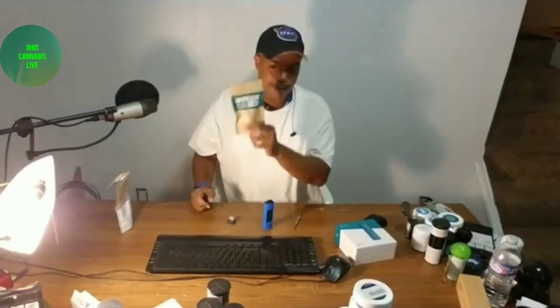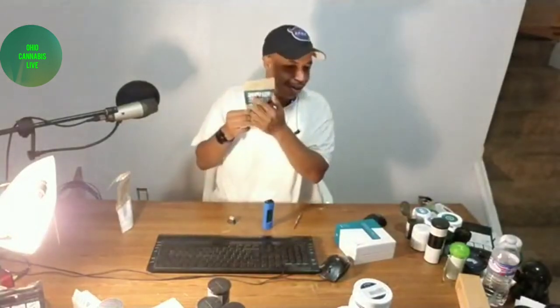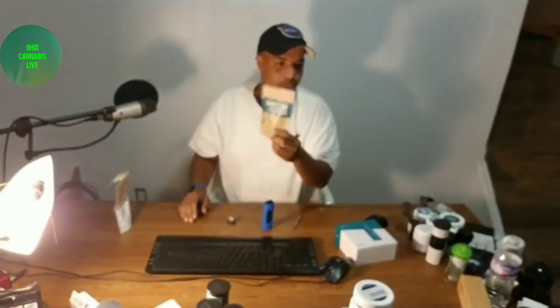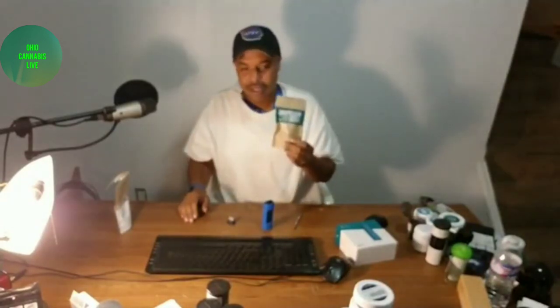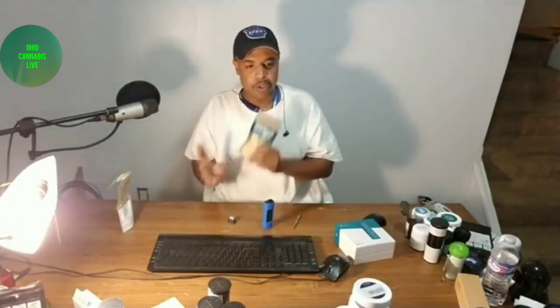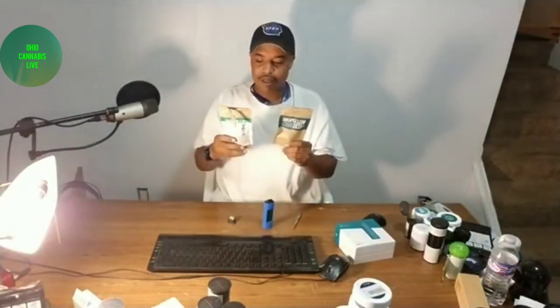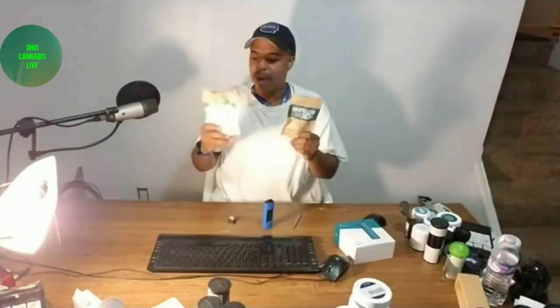This is Wellsprings Springfield — they do a pretty good job on their product. Everybody that's been purchasing this product agrees: these guys know how to make concentrate wax. There are a couple different things available right now in Ohio. We have wax, which could be a crumble or just a waxy substance, and then we also have something called live resin. So what I have here in front of me today is live resin and wax.